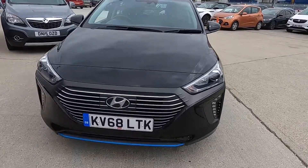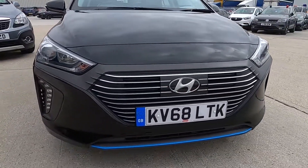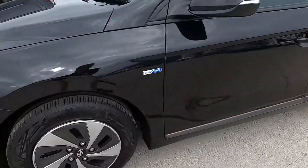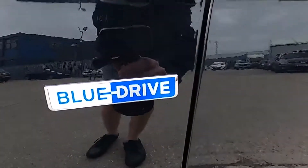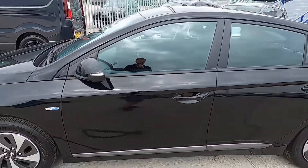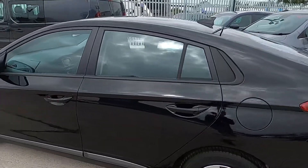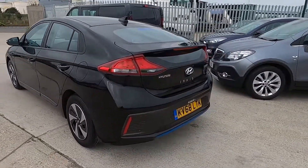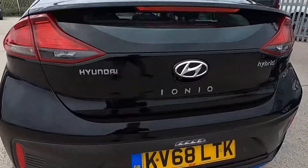At the front it's got a very stylish and modern design. At the sides this car has 15-inch wheels, and you've also got the Blue Drive badges either side of the front quarter panels. It's the perfect car for driving around town or up the motorway as well, because it's super efficient.